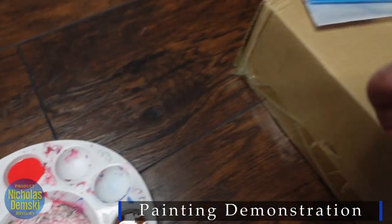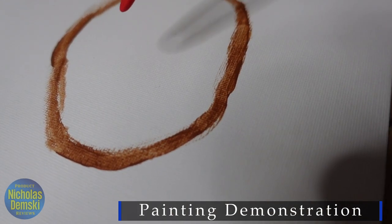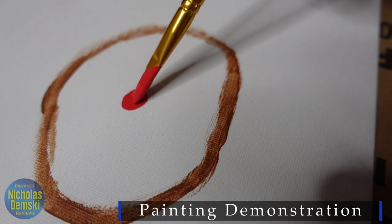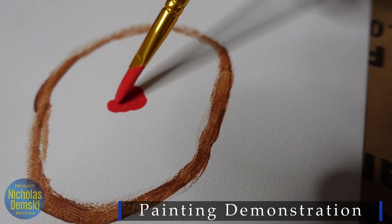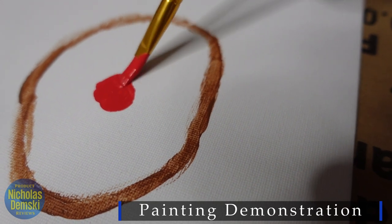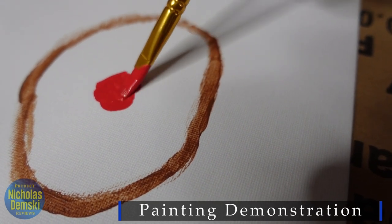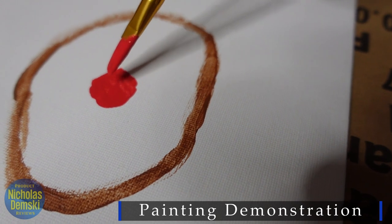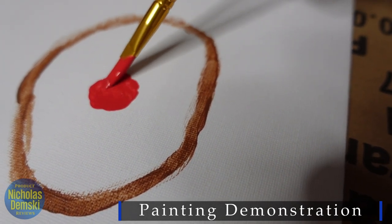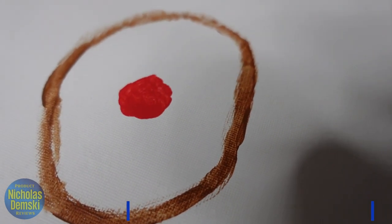We're going to paint Rudolph's nose. Here's the canvas — I'm going to paint on a red nose here. It really goes on nicely. My daughter painted that brown circle there; I think that's going to be the outline to his head basically. I can barely paint a circle, but there you go. We can call that a nose, right? Looks pretty cool.